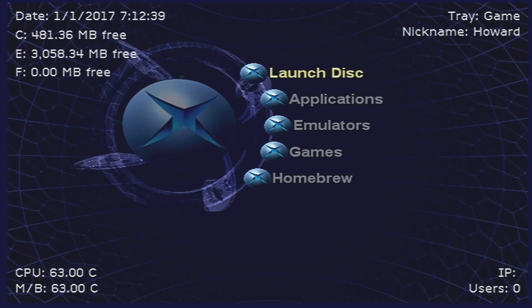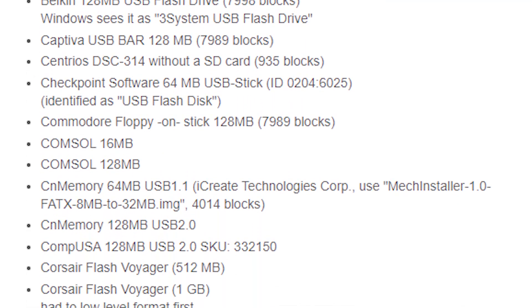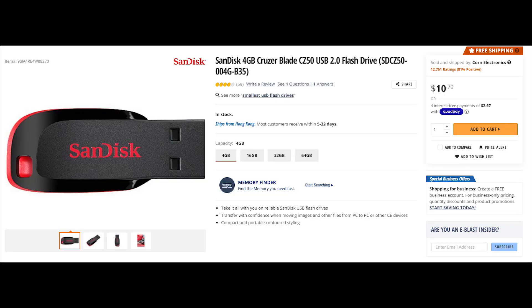Before we dive into the process, you'll need to have a few things ready. You'll need a USB drive compatible with the original Xbox — a link to all compatible drives will be in the description, but I recommend going with the SanDisk Cruiser that I will also link below. This model is still being made and is the easiest to find in my experience.